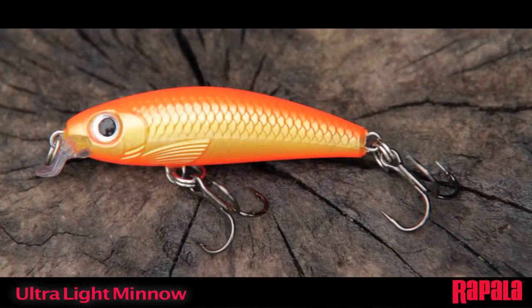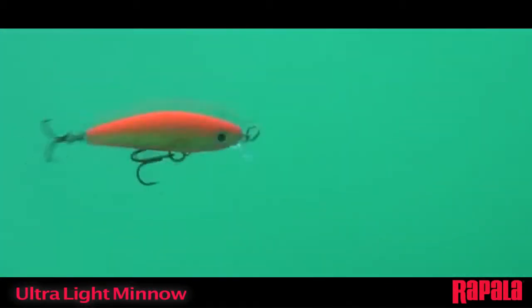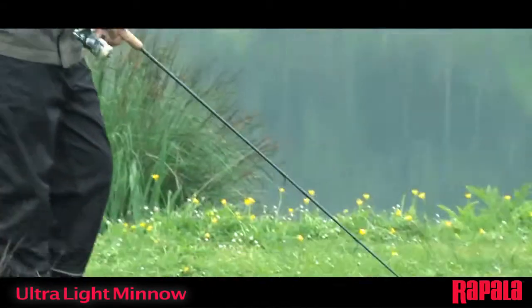Big action in a small bait. The ultralight minnow has a weighted body that casts incredibly far for such a small lure. The slow sinking lure features a strong exaggerated kick and very little roll on a steady retrieve to make sure the bait does not go unnoticed.